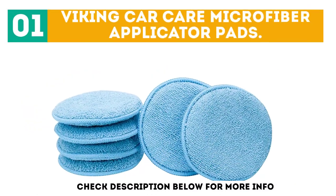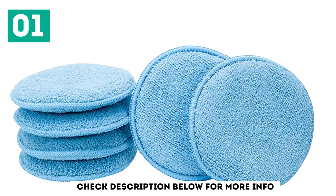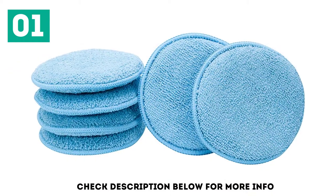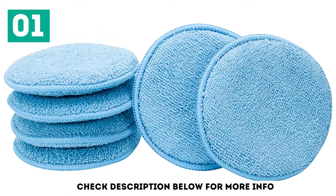Viking Car Care Microfiber Applicator Pads. Viking Car Care's microfiber applicator pads is our editor's pick, not only because they're extremely popular on Amazon and highly rated, but they're affordable and have a wide variety of options. You can choose to purchase either 2, 6, or 8 applicator pads at once, in 4 different styles.